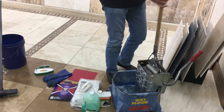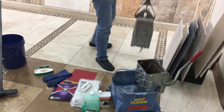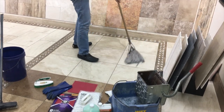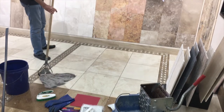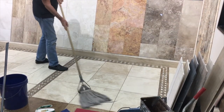Then it's a simple process. You just lightly wring your mop, and you wet mop your floor. Step number one is to wet mop your floor. We're just going to use this section of our showroom to allow you to see how simple it is. You wet mop.